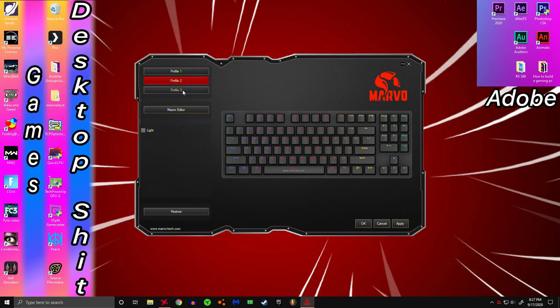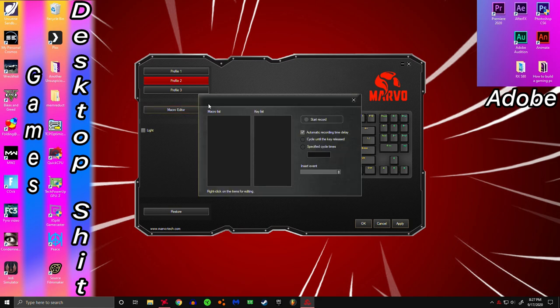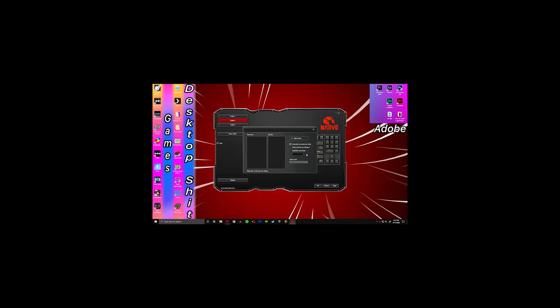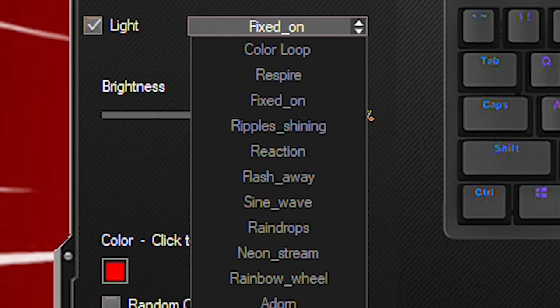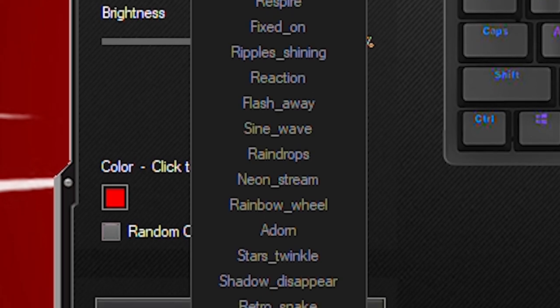Now let's take a look at the software. It has a very MSI Afterburner aesthetic to it, but I think that's kind of all gaming software nowadays. The software itself is actually quite nice, especially for a company that isn't exactly mainstream. You have three profiles available, you can change the layout of any of your 89 keys, and you have a macro editor. There's also a plethora of RGB modes you can customize, such as fixed on, color loop, rainbow wheel, game mode, and many others. You can also turn off RGB altogether.